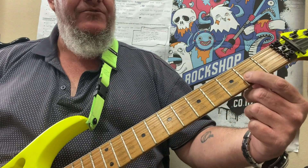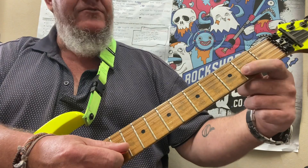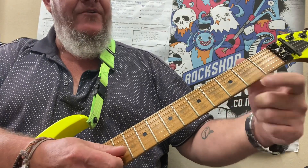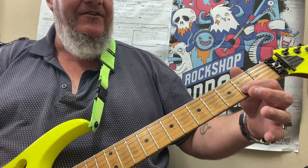So we're going to go 2, 2. Now you can play it with a pick, or you can just drag your finger off. To do that, you play the note and just pull your finger down at an angle this way, and you'll find the string will just pop out from under your finger.